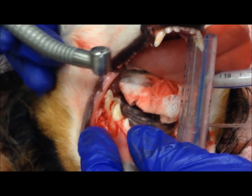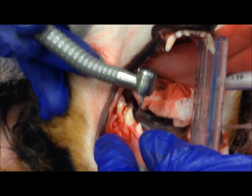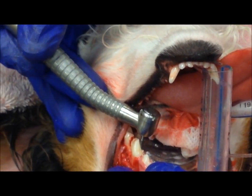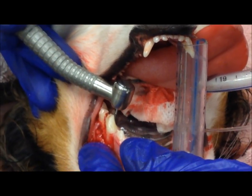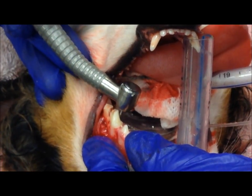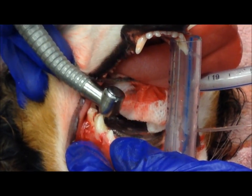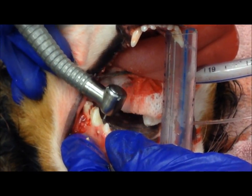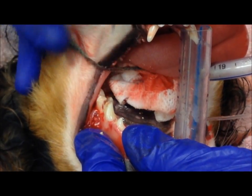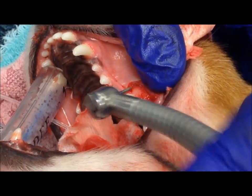Next I'm going to separate the two front roots, or mesial roots. There's a root right here and there's a root right here. Now I'm going to remove some of the overlying bone here to make it easier to remove the root from its socket.